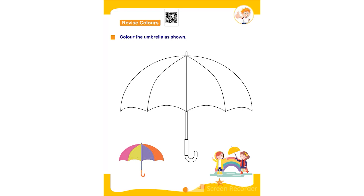Hello everyone. In this worksheet the topic is revise colors — color the umbrella as shown. The child has to color one section of the umbrella using pink color. I do not have pink color in my toolbar so I am not doing it. After that the next section they have to color using yellow color — they can use crayons or pencil colors. After that the next section with purple color; I do not have purple color so I am not doing it. And the last section using orange color.